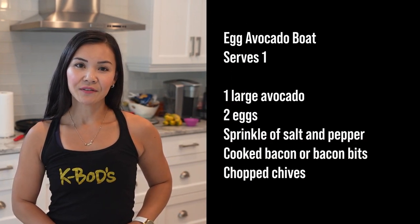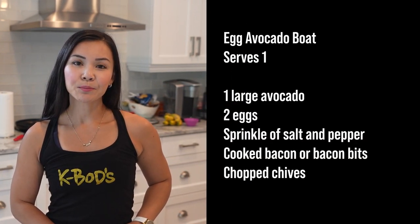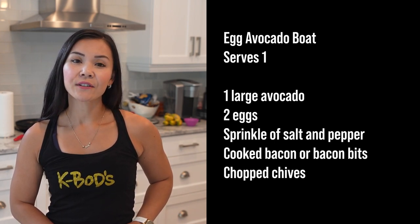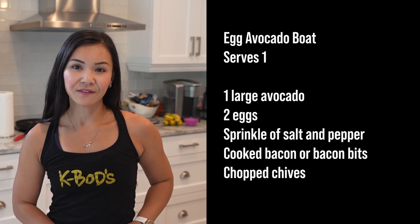Here's what you'll need: one large avocado, two eggs, a sprinkle of salt and pepper, some cooked bacon or bacon bits, and freshly chopped chives for that burst of flavor.